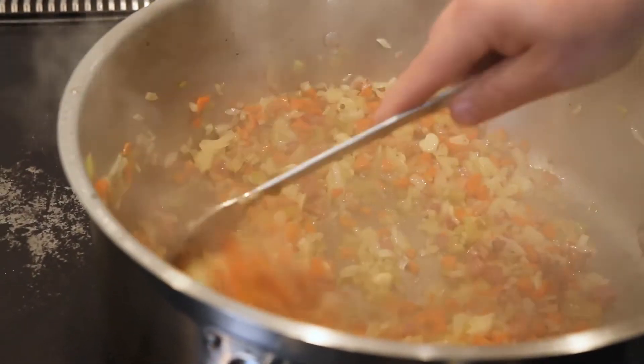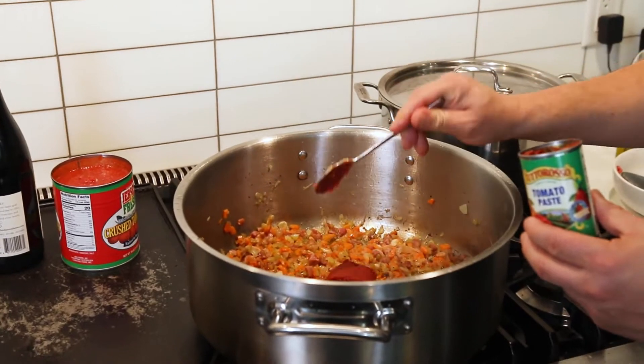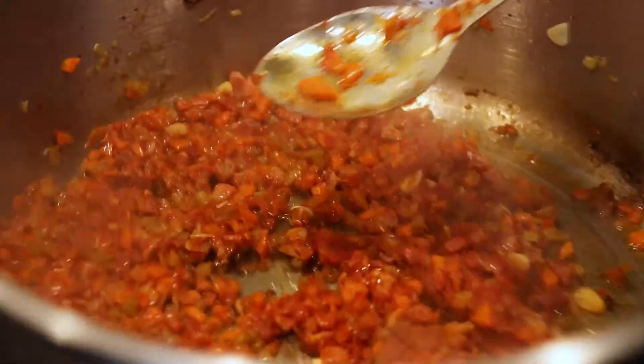We're going to turn this down to a medium heat. It's really important to let those vegetables gently roast so they become nice and tender and that garlic gets nice and golden. After your vegetables are nicely roasted and the garlic is golden, we're going to add a couple tablespoons of tomato paste. That tomato paste is starting to lightly caramelize on the bottom of the pan.